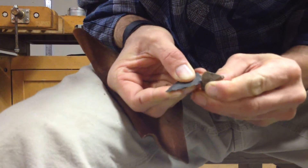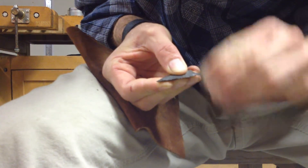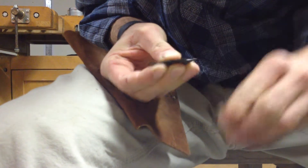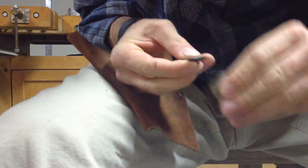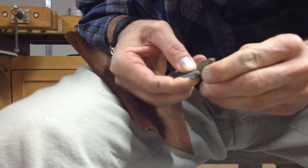Grind this notch out, because when you go to tie this on a stick you want that to be as dull as possible. Same down here — I'm just doing this with another flake.